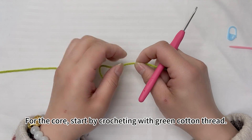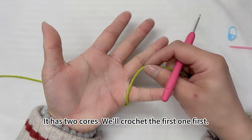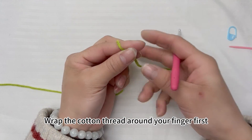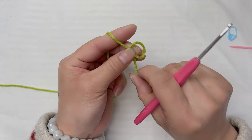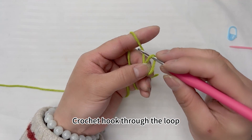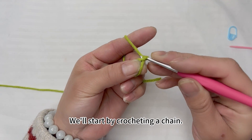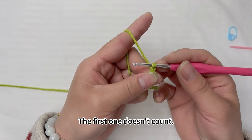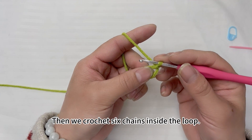For the core, start by crocheting with green cotton thread. It has two cores — we'll crochet the first one first. Wrap the cotton thread around your finger to form a coil, then put the crochet hook through the loop. We'll start by crocheting a chain — the first one doesn't count — then crochet six chains inside the loop.